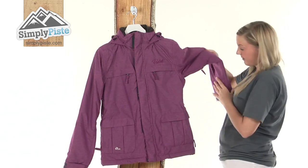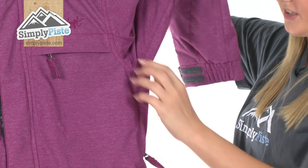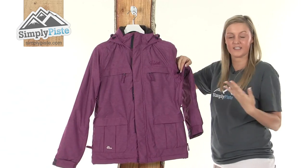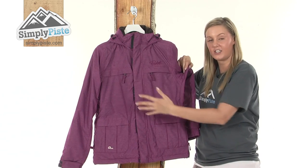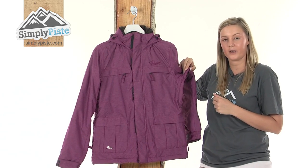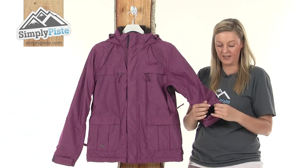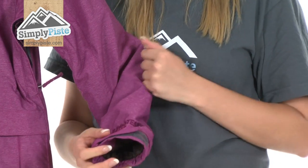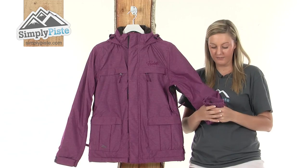Looking at the underarm, we have a hidden ventilation zip which when pulled down reveals a lovely mesh material. This is designed to allow air to enter into the jacket, circulate, and keep you nice and dry and cool. At the bottom of the arm we have a velcro wrist adjuster which you can tighten around your wrist to give you a better fit, and it also has an elasticated band for added comfort.